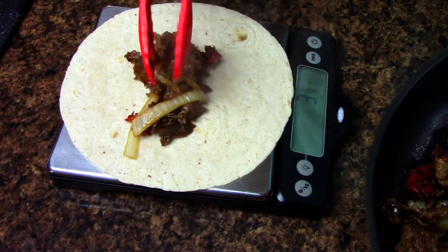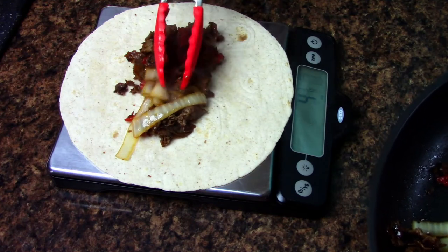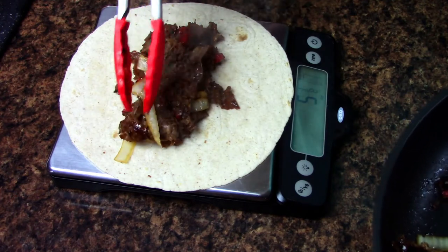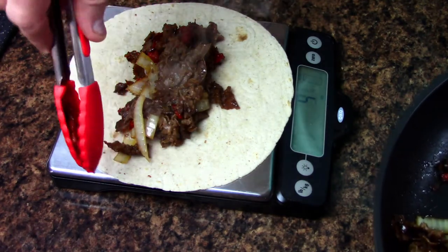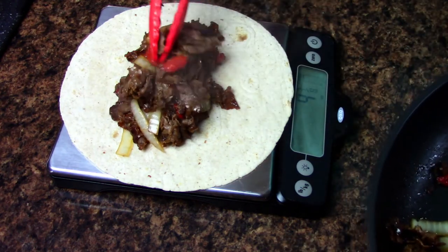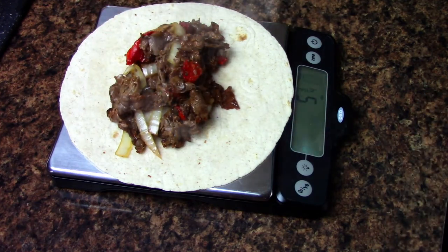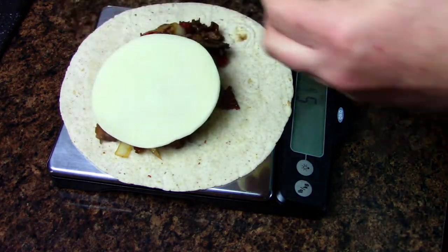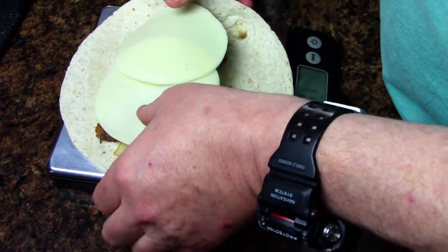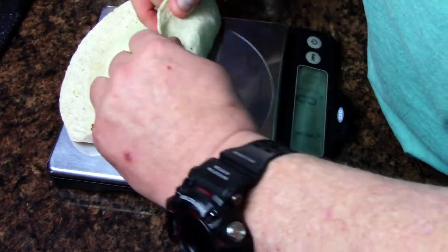I'm going to put between five and six ounces of this meat mixture with the onions and peppers onto the center of the wrap. Right now I've got about five and an eighth — five and three-eighths — adding a little more to get to about five and five-eighths ounces. Then I'm going to add a little bit of smoked provolone cheese.